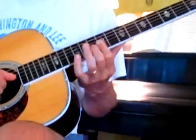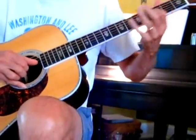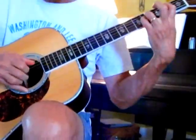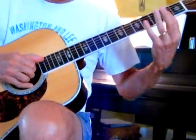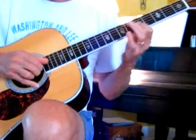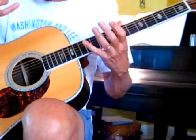Yeah, there you go. So you're just working out of that E chord, out of the A chord, and then the break. That's it.